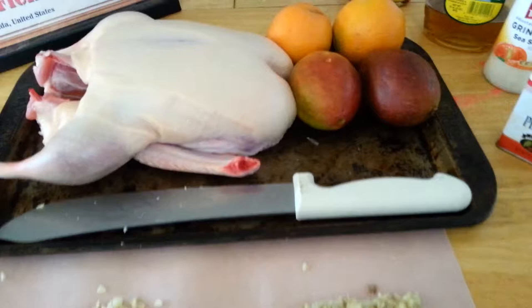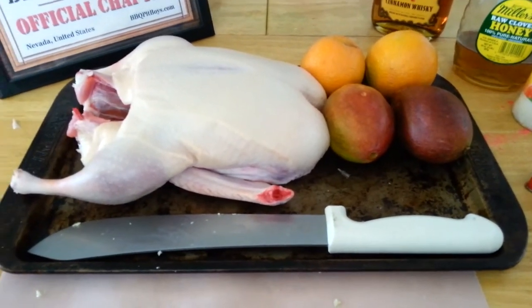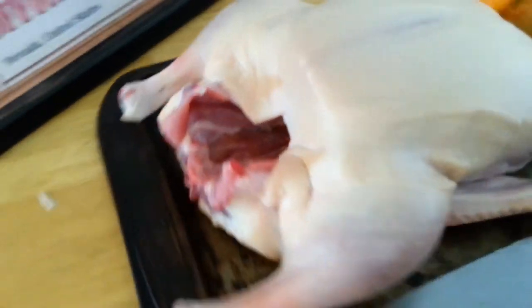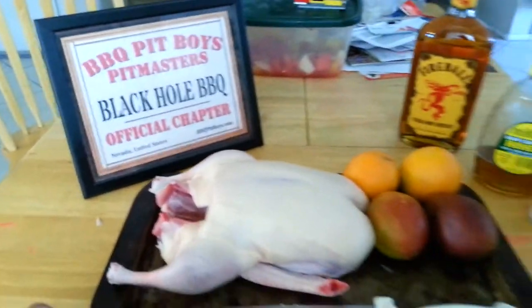We're gonna make this up into like a sauce and as we go along we're gonna baste this and it's gonna look pretty good. It's gonna be my first attempt at doing a duck on a spit, so it's gonna be good.